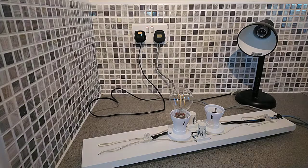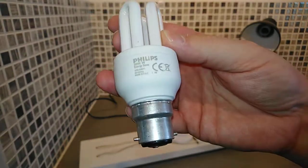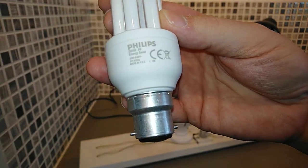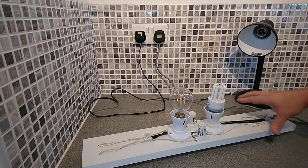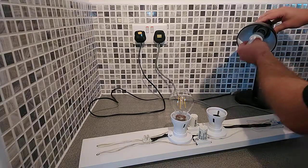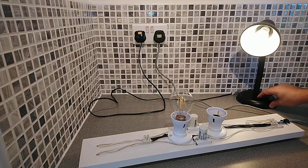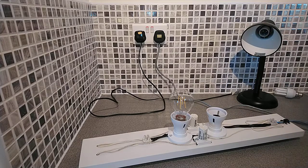The next one we're going to try is a compact fluorescent — this is a Philips 8 watt compact fluorescent and it's soft white. That one does absolutely nothing, but if I take it out and put it in the test lamp it works absolutely fine.